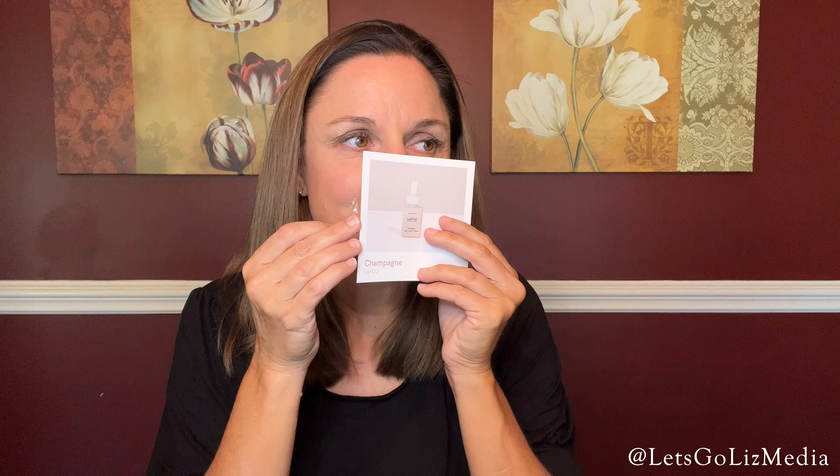And the last one is Champagne — it has citrus, raspberry, ginger, and rose. I like this one too. Out of all of the cards, the Prosecco is my favorite, so I'm definitely going to order this one. And my least favorite is definitely the White Vetiver.